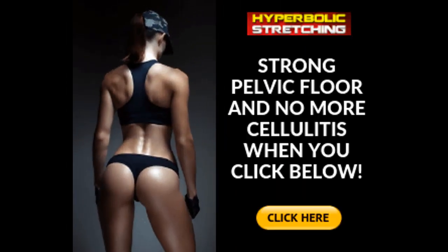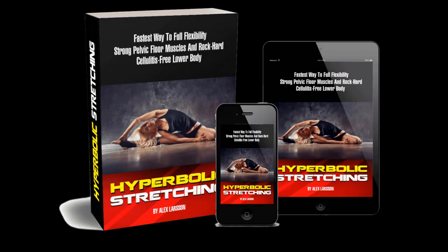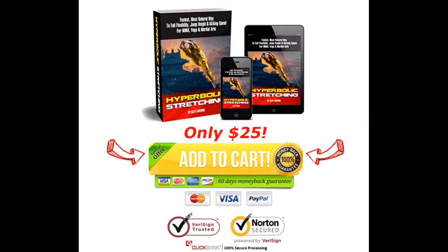Just take a look at anyone who practices yoga regularly — they are jacked and stacked with some seriously sculpted muscles. So if you want to achieve jacked muscles, increased strength, and a boost to your performance, start stretching the right way. This program has you covered. And remember, with two months to try it out with the 60-day money-back guarantee, there's no reason not to try Hyperbolic Stretching. At the very least, you'll feel damn good.